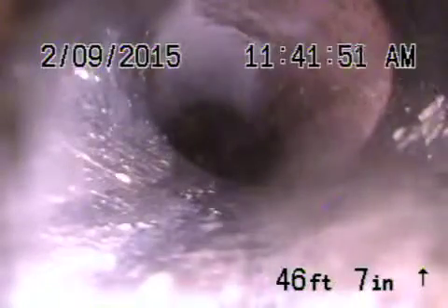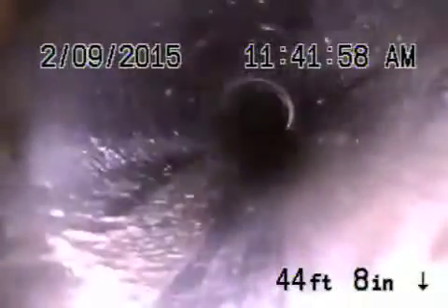Now here we are at the property line. This is where it goes back to a four-inch ABS plastic pipe — this was replaced at some time. We're coming back, and this section of pipe is in good condition.